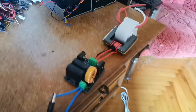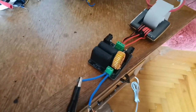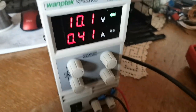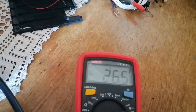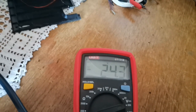So this transformer, powered by the ZVS board — I'm using a high voltage probe. At 10 volts input, it gives that kind of voltage: 30,000 to 32,000 volts — 25,000 volts, 24.3.